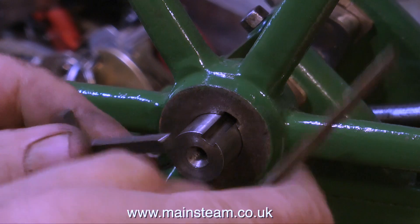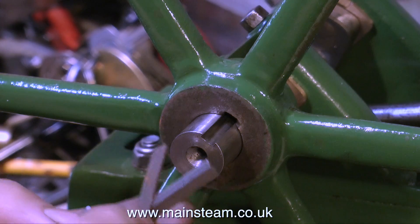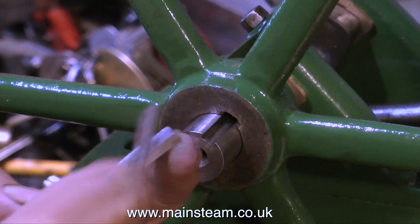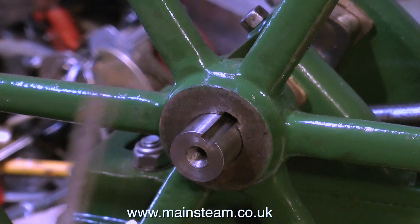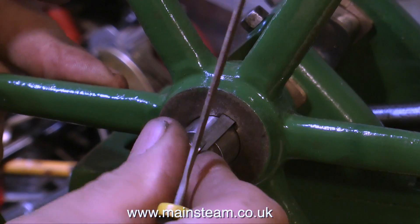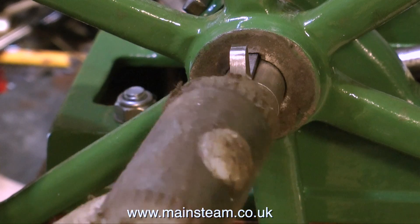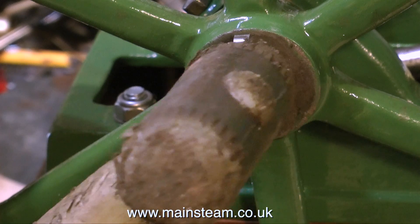Now comes the interesting part — machining the base of the key to fit in the slot of the flywheel and the crankshaft. Periodically, I remove the key from the milling machine, generally after every cut, clean off the burrs with a file, and try a dummy run in the slot in the crankshaft. I know this is a very unscientific, un-engineering way of doing things, but it's the way I've always done it, and it seems to get me there in the end. When I first started model engineering many years ago, I would generally make three parts — the first was really bad, the second not bad, and the third adequate. But these days I've got faster, so I put it down to the practice of the early days.